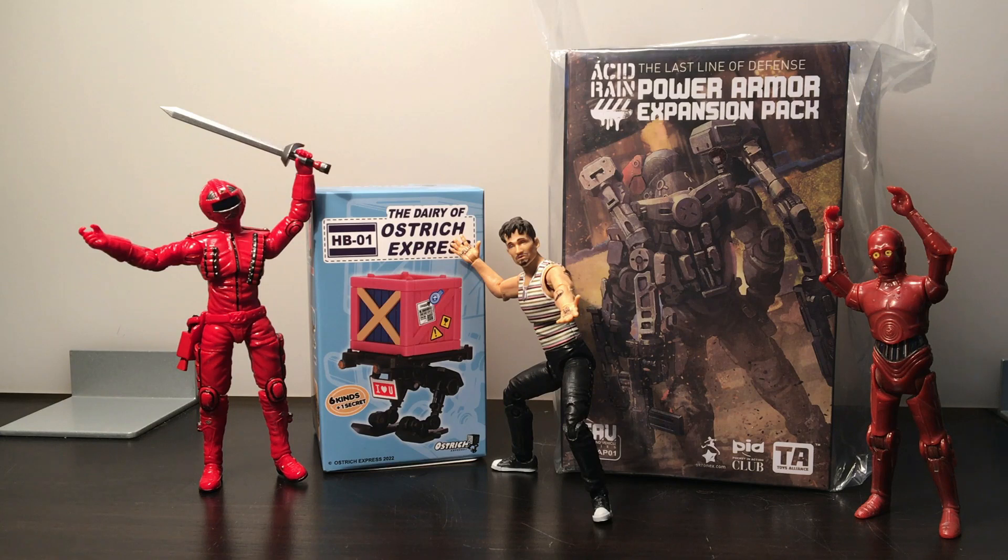Hi guys, welcome back to the channel. Got another overview unboxing for you today. I'm going to open the Acid Rain Power Armor Expansion Pack, and also from Toy Alliance the Dairy of Ostrich Express. I'm curious to find out what's in there, so we're going to open these up and I'm going to give you my first impressions and thoughts on these two items.